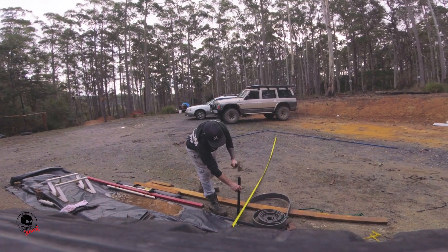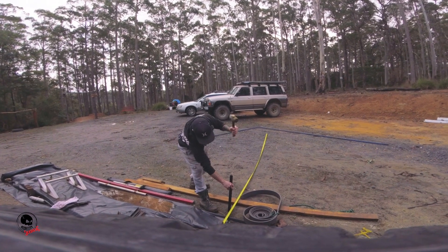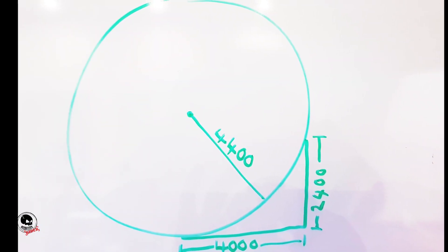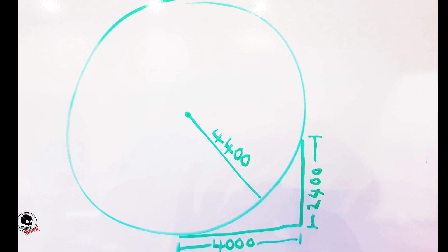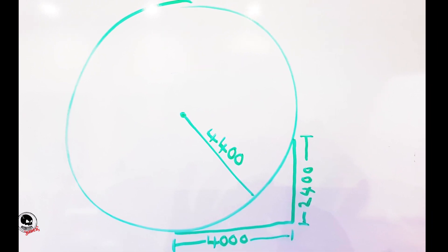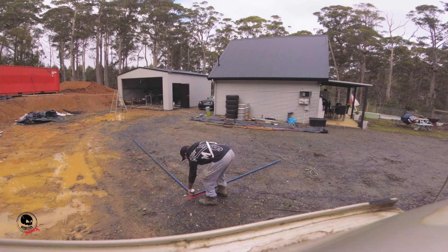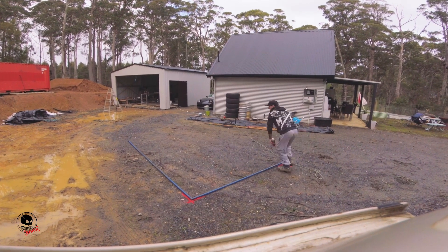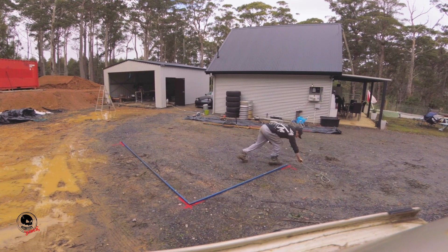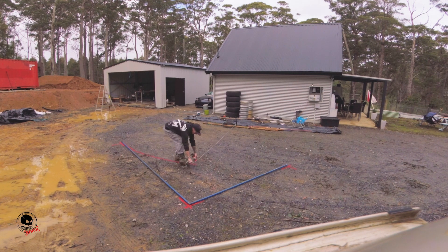I then took those pieces out onto my driveway where I could start the next stage — measuring the radius. The radius on this ramp was 4.4 meters, so I hit a star picket into the ground, tied a piece of rope to it, and measured out 4.4 meters. Using line marking paint, I marked out the ramp on the ground, and using the rope measured at 4.4 meters I marked out the radius to use for bending the steel.